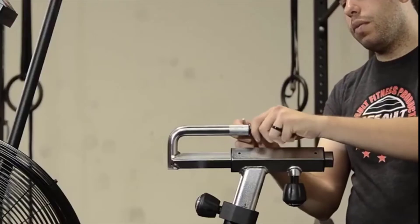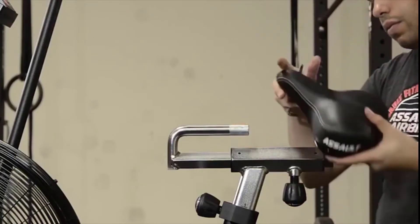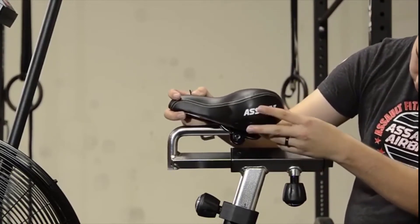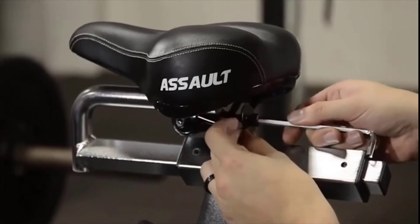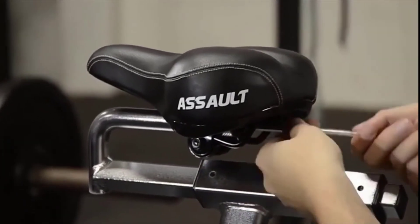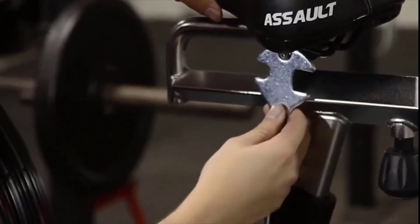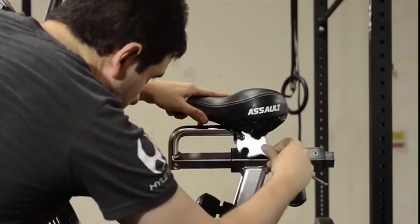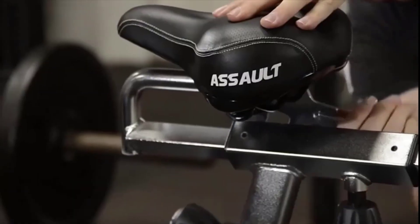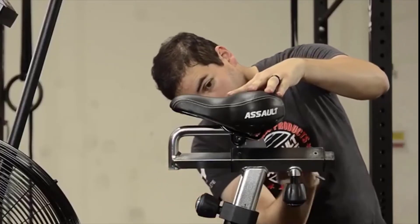Now it's time to install the standard seat. First you must remove the small washer and allen screw on the back end of the seat slide assembly with a hex wrench before sliding the seat onto the rail. Once the seat is in place on the knurled portion of the seat rod, replace that small allen screw and washer and tighten. Using the multi-tool, tighten the seat nuts making sure that the seat is level and is on the knurled portion of the seat rail. Tighten the nuts on both sides of the seat evenly so that there is no unwanted movement.